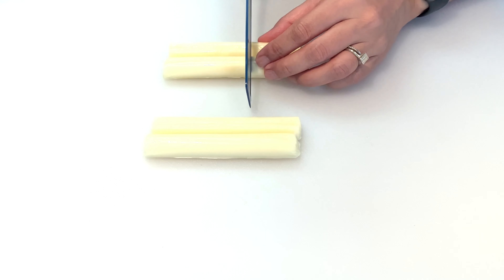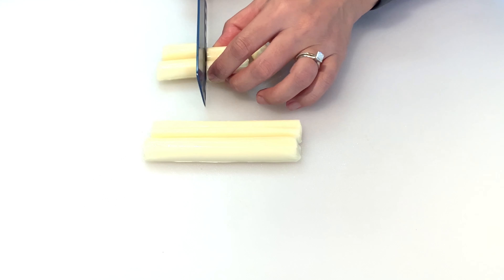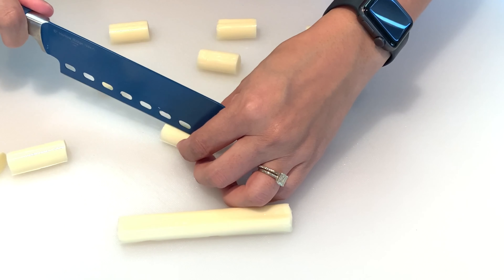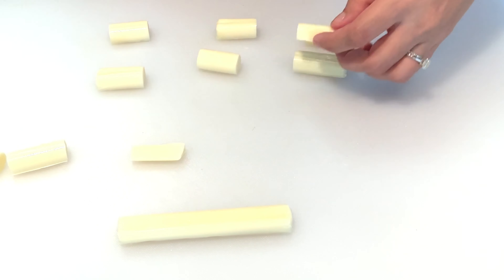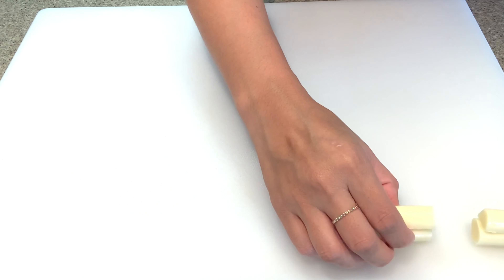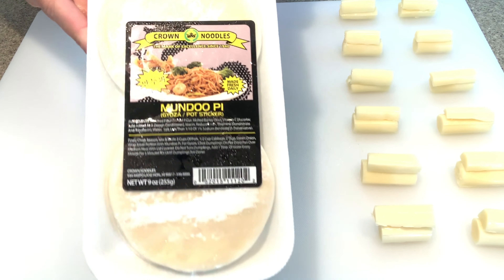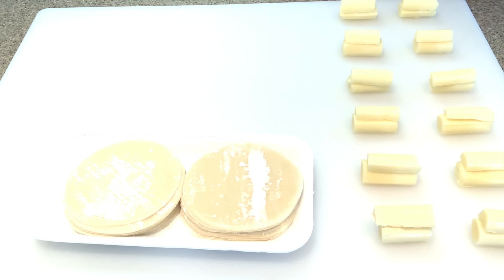After you have them unwrapped, cut your string cheese into thirds, and then you're going to want to cut some of those thirds in half so that we can give each one just a teeny bit more. I like it to be filled so that there's not a big air pocket when you fry them.